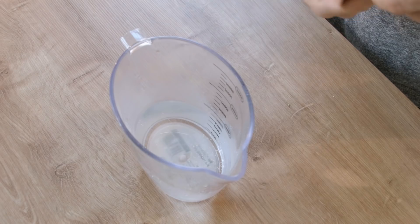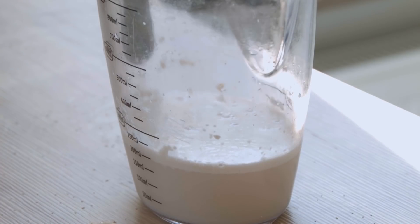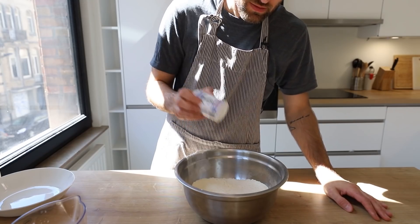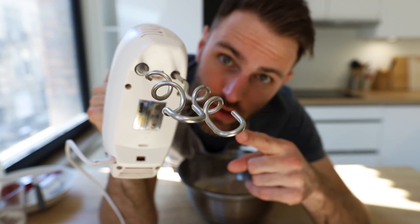First things first: warm water, sugar, a packet of instant yeast — give it a mix, leave it alone for 10 minutes. Then get a bowl, add your flour, salt, and that controversial corn oil, and your proofed mixture. Using a hand mixer with the dough hook attachment, knead this up into a nice round ball.